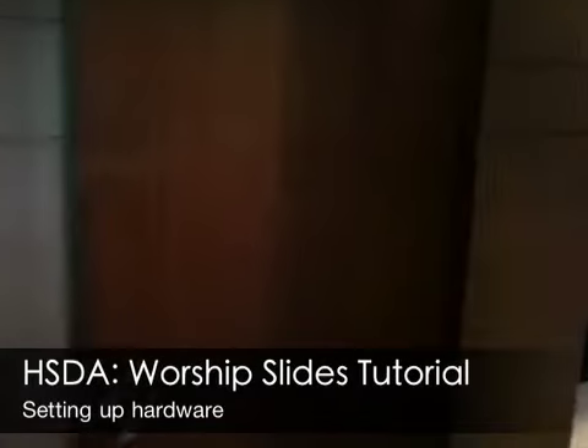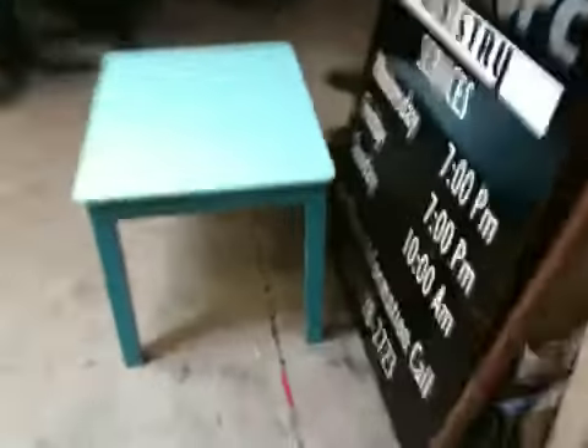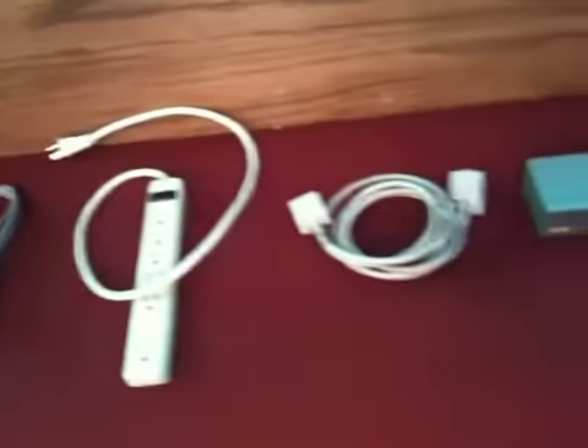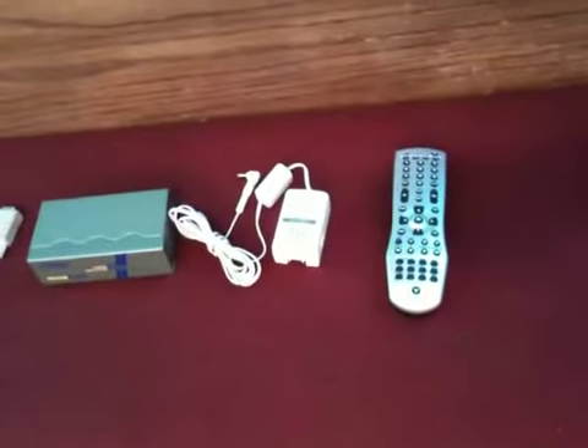Welcome to the slide tutorial. We'll first start going backstage to get our blue table that we'll place our laptop on. We have already gotten all of our cables out of the AV closet: power, our video, our DA for the video, and the remote control for the televisions.